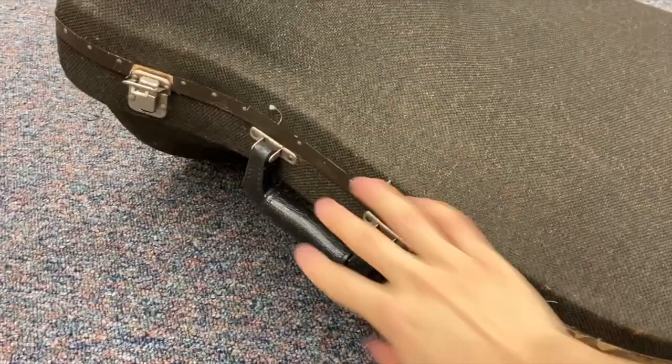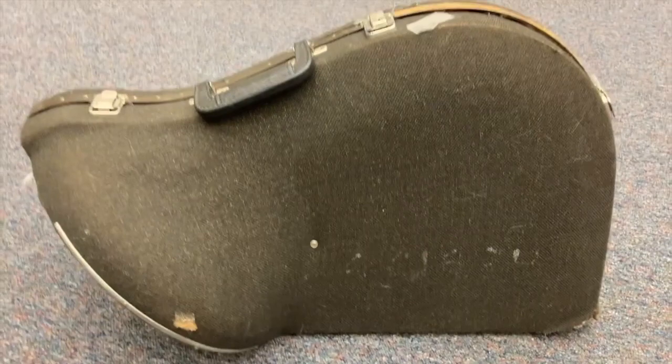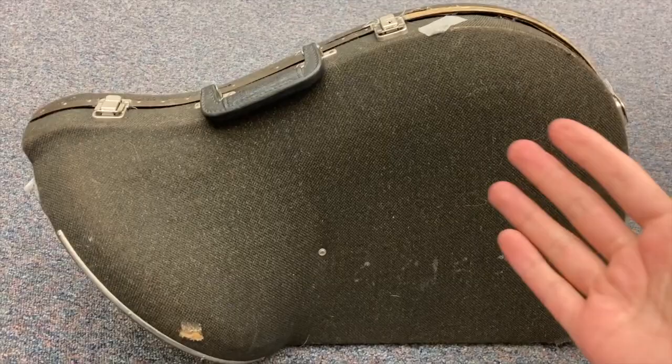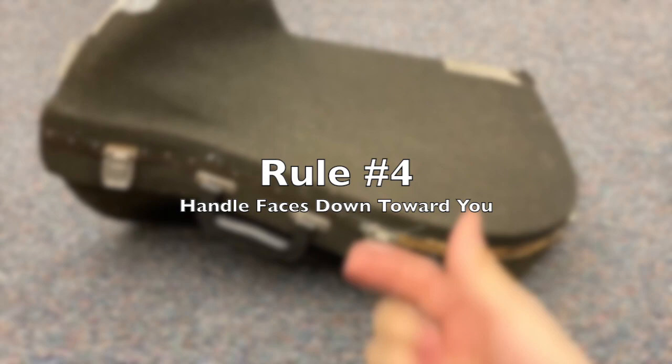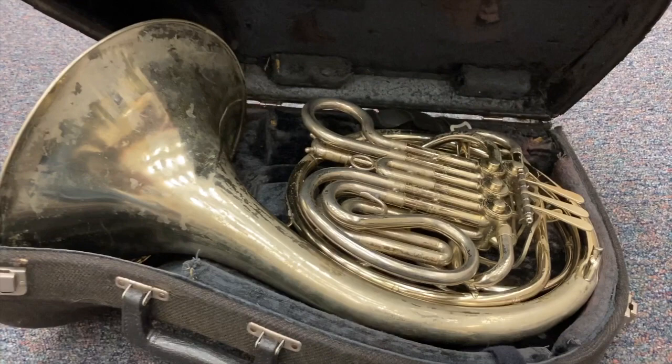This is just common sense, but you don't want your handle to be up in the air, because when you open the case it could cause the instrument to fall over. So rule number four: your handle is always facing towards you, not up in the air. Then, the latches open from bottom up, and then you're ready to open your case — lift from the bottom up.